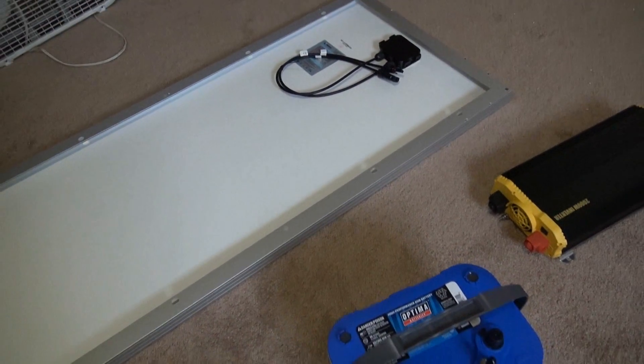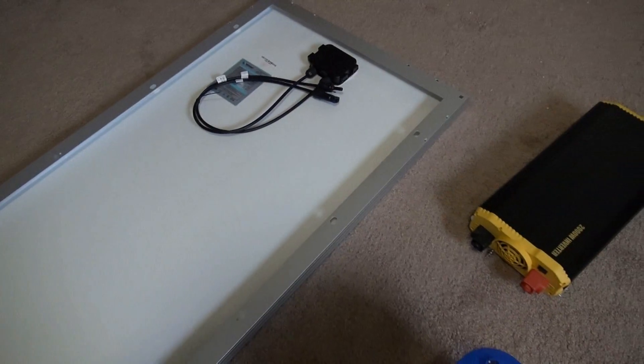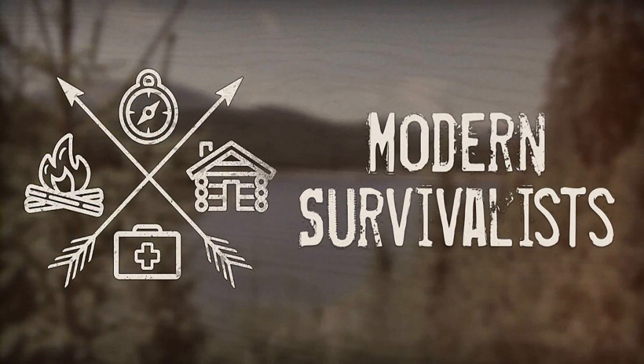It's probably going to be a pretty good idea to test everything before we get too far into building it. Let's make sure all of our stuff works like it should. So to do that, let's first test our solar panel and charge controller.